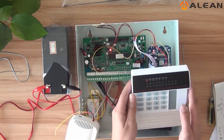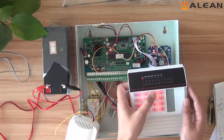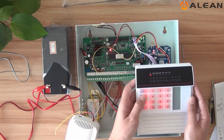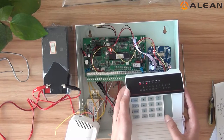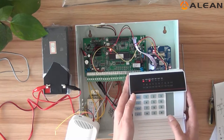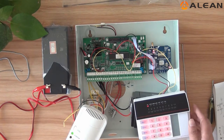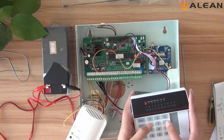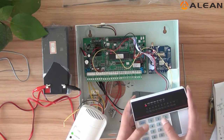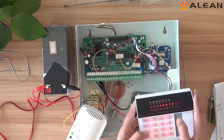We can also try the stay home arm. We need to arm the alarm control panel detected zone: 1, 2, 3, 4, Stay. Stay home arm is now active.